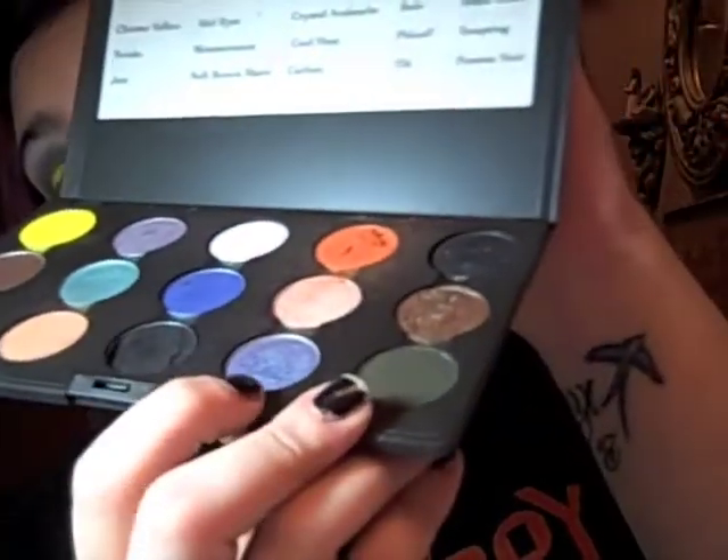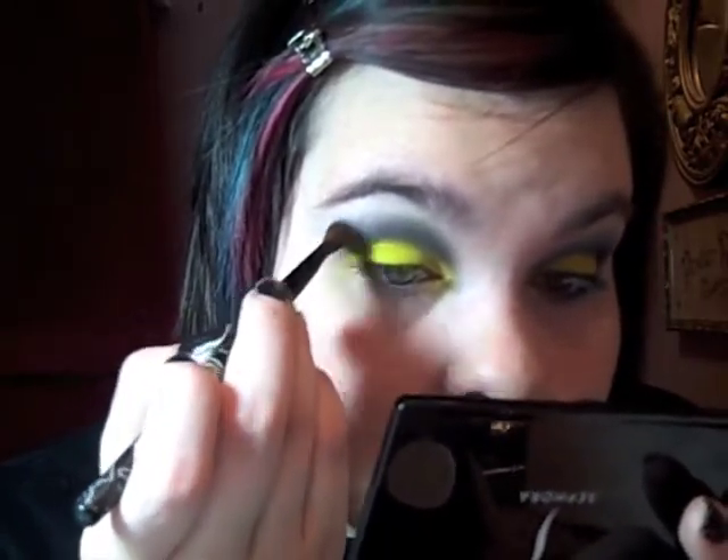The next color I'm going to use is Tilt, right here. It's a matte color and also a shinier color. I'm just going to blend it into that Star by Night color, the darker blue. And there's Tilt — not really much of a change, but it just gives it that little extra something.